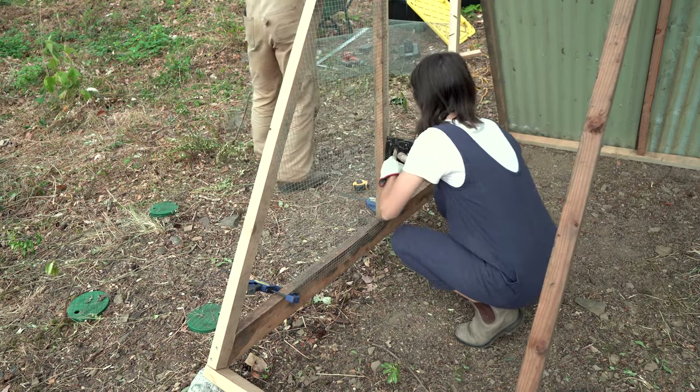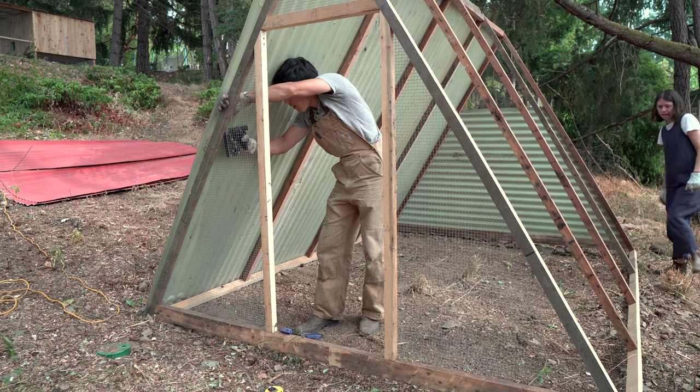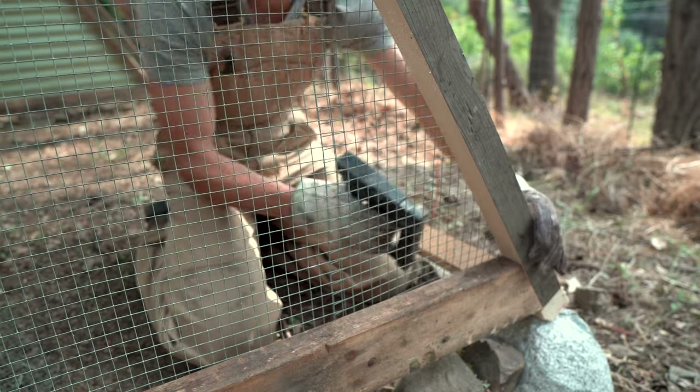We're using plenty of half-inch hardware mesh for this project. Just as we know that broilers are tasty, so too do all the predators out there, and we want to keep them out and the birds in.